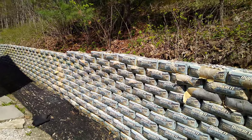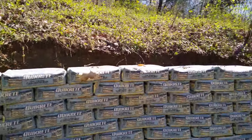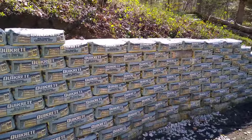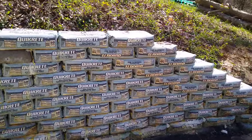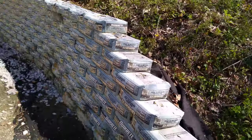It's a really nice wall. I kind of angled it up a little bit so it leans in, and I put rebar all the way through each of the cores of the bags, so the rebar goes down into the clay and each bag has rebar in it.